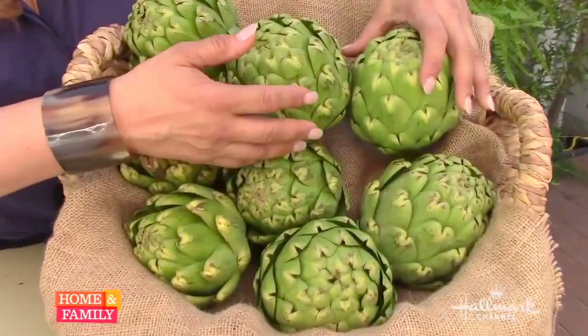Hey friends, it's Shirley Bapsha from the Home and Family Show. Do you know what season it is? It's artichoke season! That's really great news for those of us who love artichokes. If you've never seen an artichoke before, this is what it looks like — the fruit harvested and cut from the plant with about a two-inch stem.